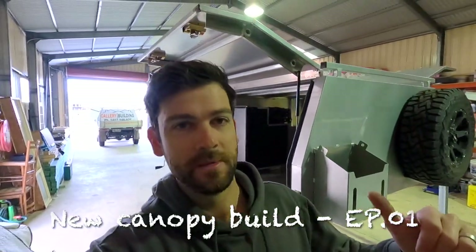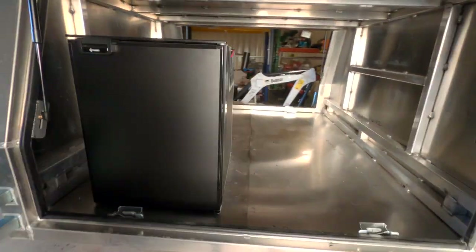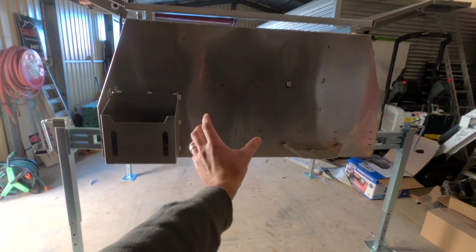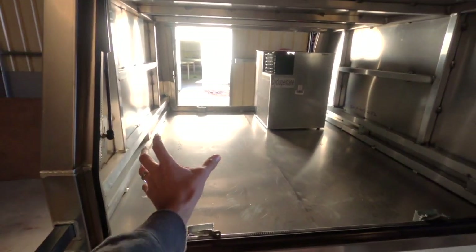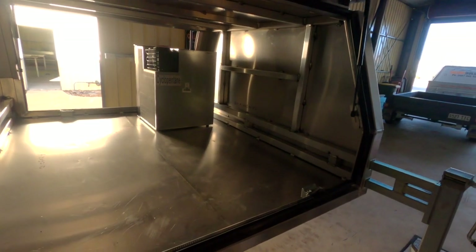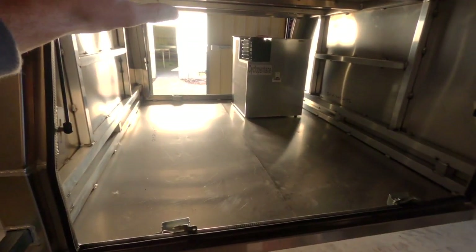G'day guys, welcome to the canopy build series. Behind me is the new canopy, ready to go — as you can see it's already been painted. Let's jump back a little bit and show you the process of getting it painted ready for fit out. Basically at the moment it's an empty box. I've got the upright little Bushman fridge, the jerry can holder on the back, spare wheel holder on the other side, and I'm going to mount a little four-and-a-half kilo gas bottle holder in the middle on the back.